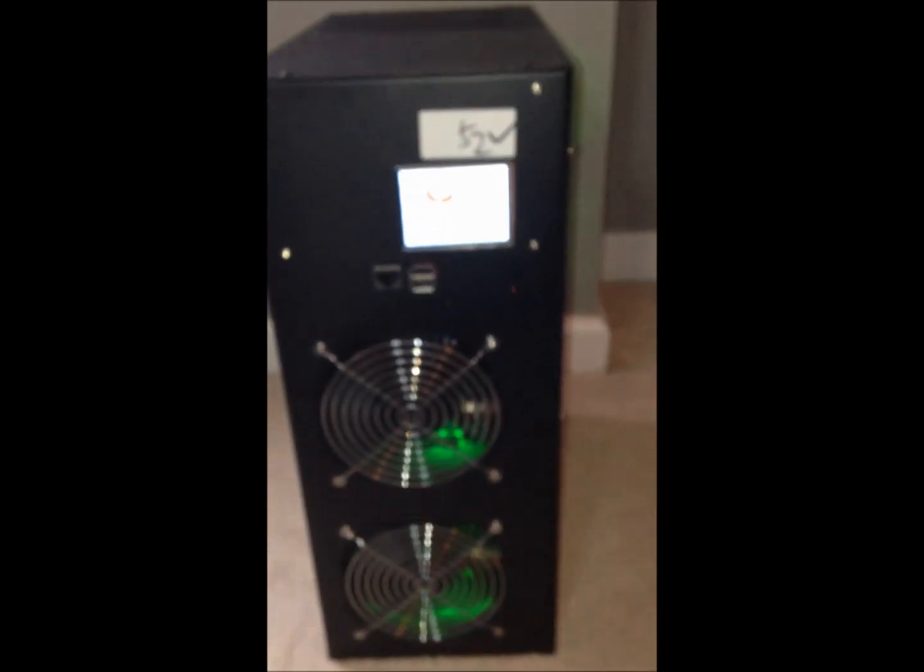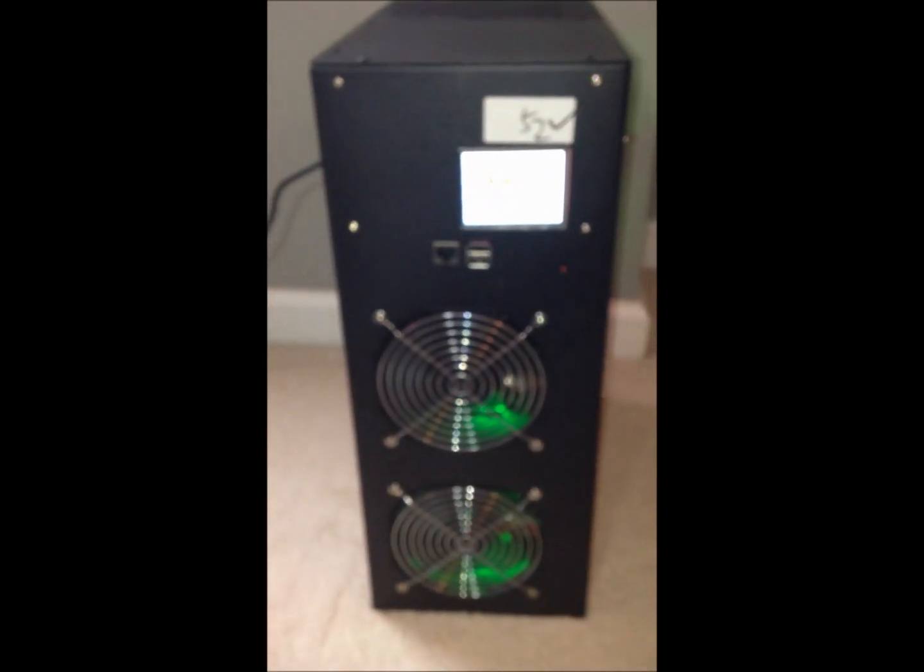Pretty easy so far. You can see the green lights on from the ASIC boards, which tells you they're working but not yet hashing. So let's plug it into Ethernet and see what happens.